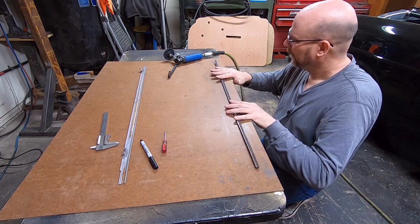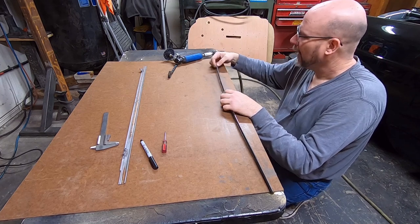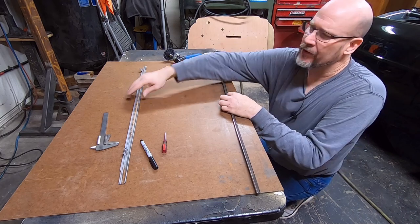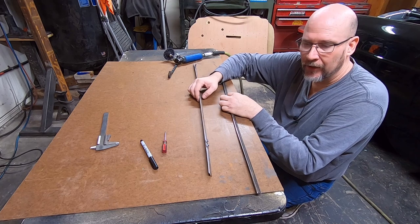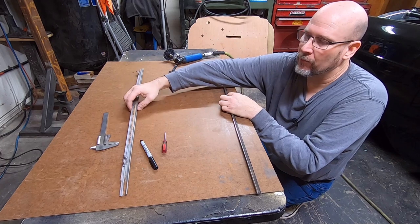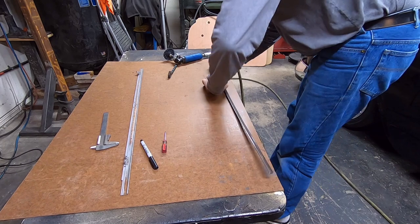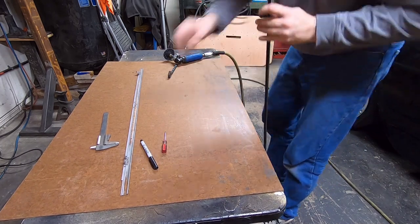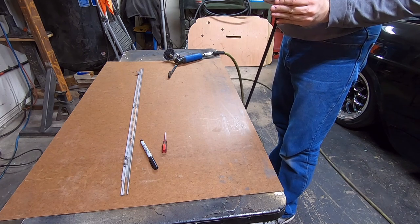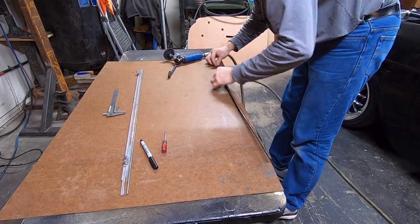Roughing this up will definitely do the trick. When you're done grinding and you've got it to fit, take a paint marker or paint pen and go back over this just to ensure it doesn't rust, because this is a rolled channel and if rain or water ever gets down in there and you've got bare metal it's going to rust a lot faster. Definitely need to go back and re-coat it. I'm actually going to try this area — it is very, very close.